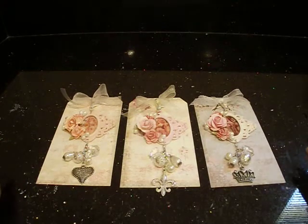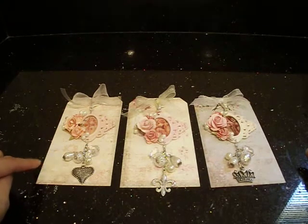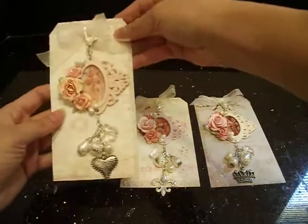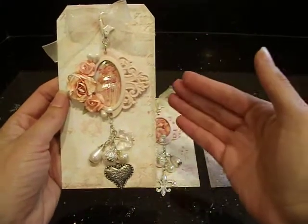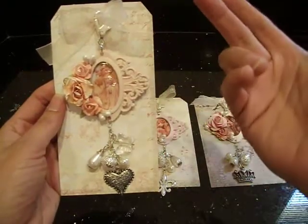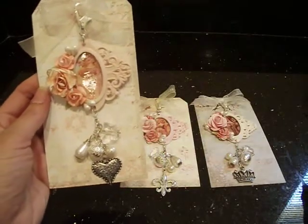Now I can't take full credit for these. I saw something similar on Pinterest where the lady created actual little ornaments out of the Tim Holtz ornate plate. These are my charms here. She turned them into ornaments and I got the idea that they could just work as well as a charm with a little lobster claw that you can attach to any of your projects if you like. So these are the little charms that I created.